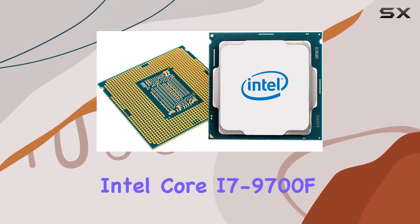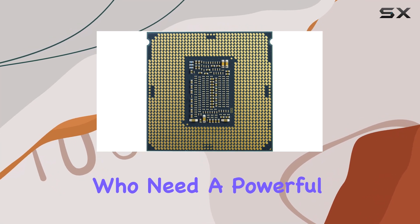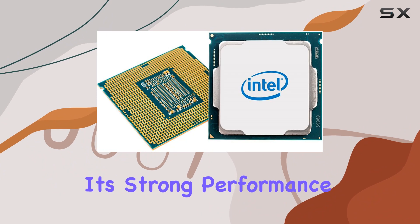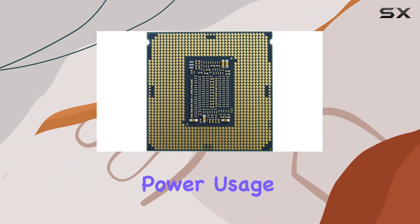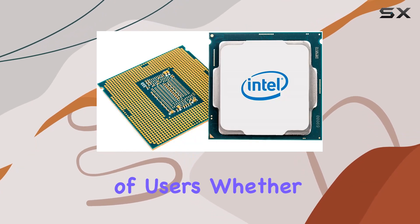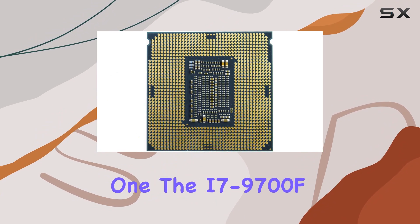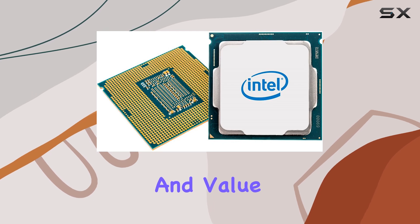Overall, the Intel Core i7-9700F is a fantastic option for users who need a powerful, reliable processor at a competitive price point. Its strong performance in both gaming and productivity tasks, combined with its efficient power usage, makes it an excellent choice for a wide range of users. Whether you're building a new system or upgrading an existing one, the i7-9700F offers a compelling blend of performance and value.